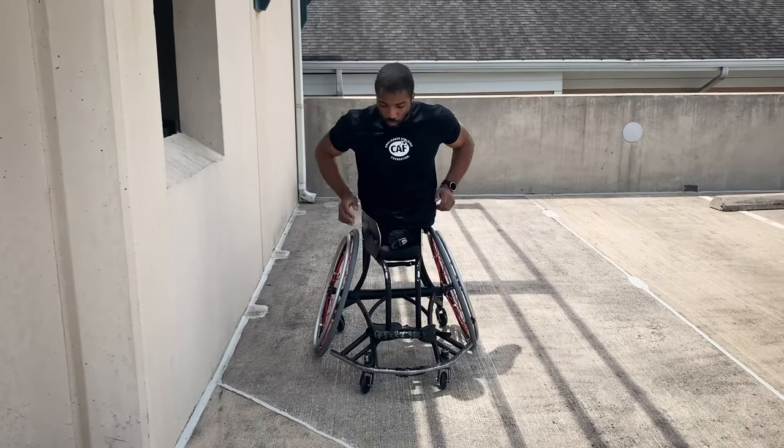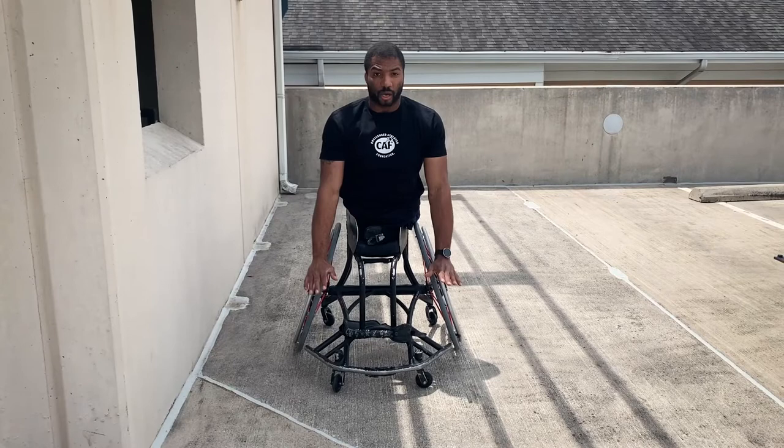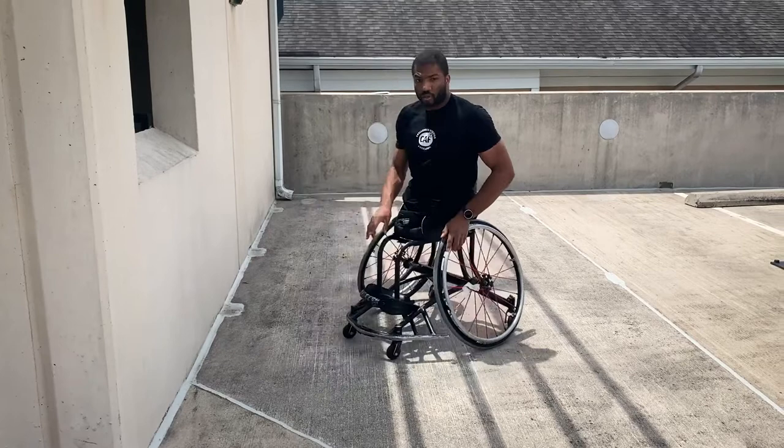What we're doing is simulating a push that we do in our wheelchair — right here, 90 degrees, pushing out. The only difference is you're doing it up against the wall and in your wheelchair.